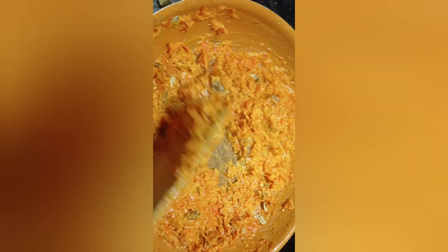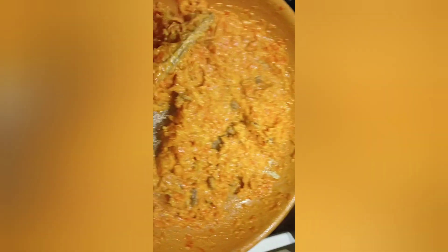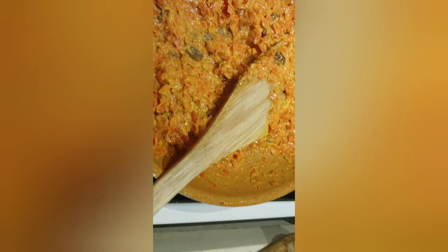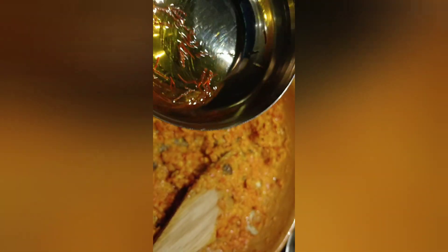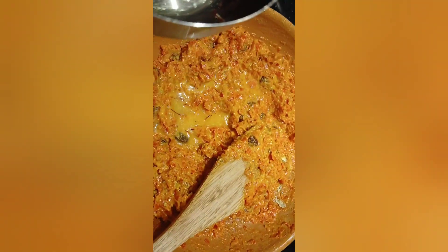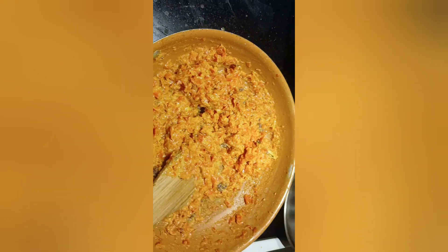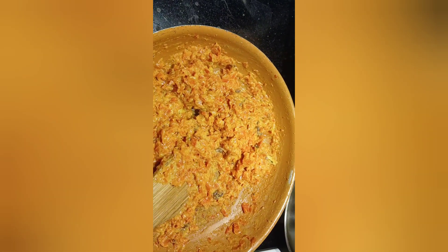Keep stirring and make sure the heat is not too much, otherwise it will get burned. To make it extra special and add my special touch, I'm going to add saffron. I can't tell you how lovely it smells because of the cardamom and the saffron.